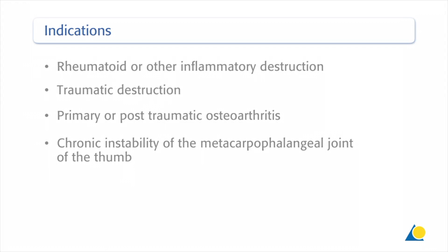Clinical indications include cases of rheumatoid or other inflammatory destruction, traumatic destruction, primary or post-traumatic osteoarthritis, and chronic instability of the metacarpophalangeal joint of the thumb.